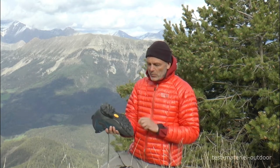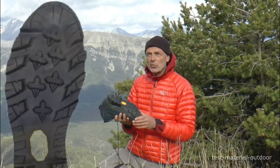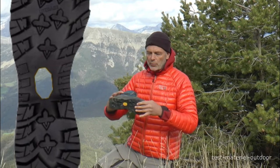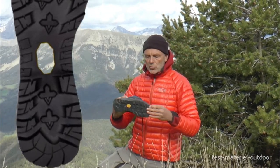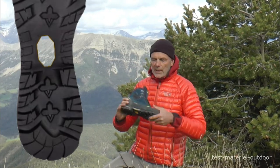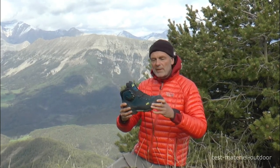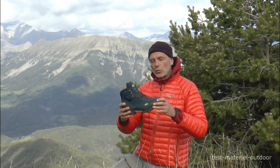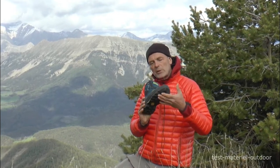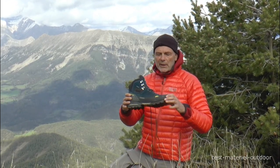La semelle m'a donné complètement satisfaction encore aujourd'hui dans des parcours où il y avait des zones assez glissantes. J'ai bien testé à la fois sur l'écart et en appui frontal. C'est une semelle sécurisante, le type de semelle qu'on retrouve sur les chaussures d'alpi. La souplesse est moyenne, c'est une chaussure de montagne relativement rigide mais pas autant que les chaussures d'alpinisme, ce qui permet de se mettre sur le coup de pied et d'avoir une bonne accroche sur des terrains d'hiver.